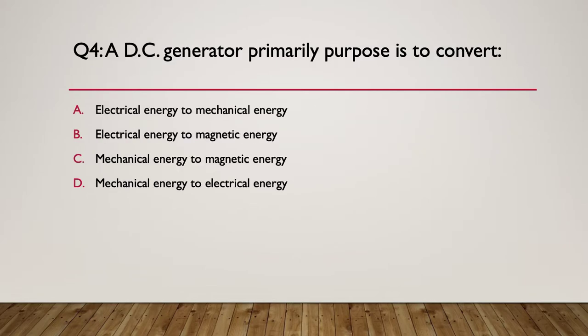Question four: a DC generator's primary purpose is to convert what? A, electrical energy to mechanical energy. B, electrical energy to magnetic energy. C, mechanical energy to magnetic energy. Or D, mechanical energy to electrical energy. Here's the hint - we're converting energy from one kind to another. Think about what goes into a generator and what comes out. The answer is D: mechanical energy to electrical energy. That's what we're doing - turning the shaft of the generator and producing electrical energy. Yes, we go through some magnetic energy in the middle, but ultimately we put in mechanical energy and get out electrical energy.